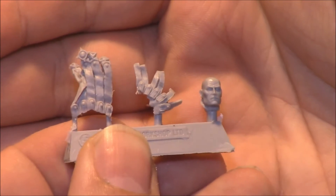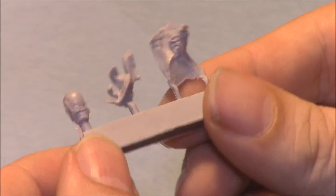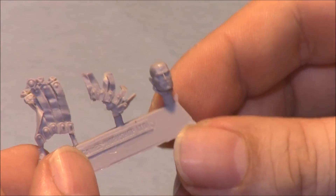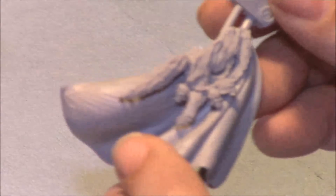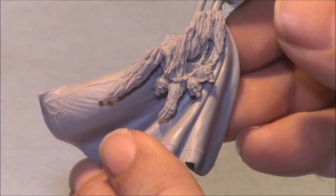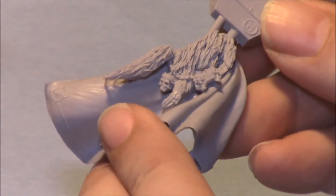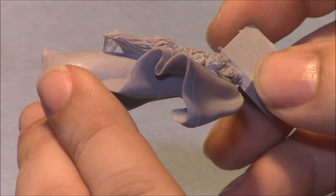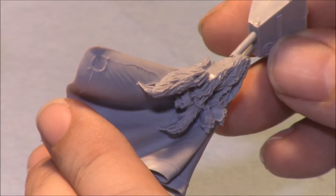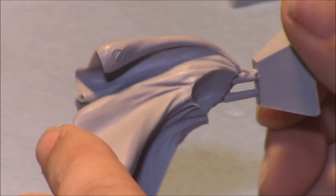The head has a good amount of detail, no real flaws from what I could tell — same at the back. There's a little bit of flash that's going to need to be cleaned but I fully suspect that with almost everything in here. Staying zoomed in, the next piece is the cape. There's a nice amount of detail on the skulls, eye of Horus symbols, the wolf pelt. There's some flash to be cleaned off there but nice folds in the cloak and some lining — a little bit of cleanup but all in all not too bad.